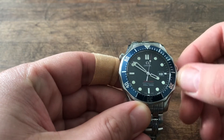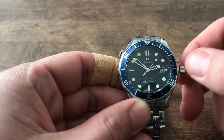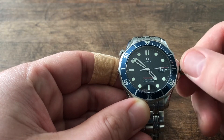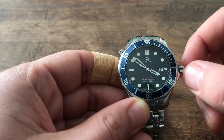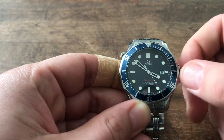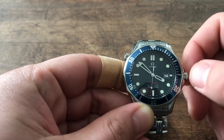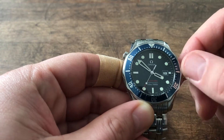That is the independent hour hand. So if you pull out the crown, you can adjust the hour without affecting the seconds hand, so without losing any time to your accurate reference time, which makes it a perfect travel watch. Today is the 31st of March, so we just had to change one hour forward, which makes it so much easier.